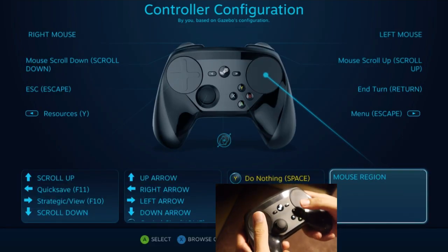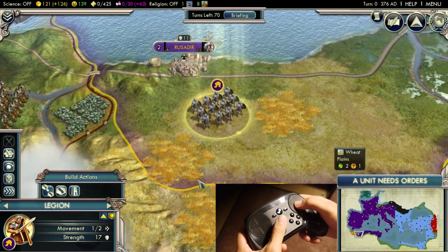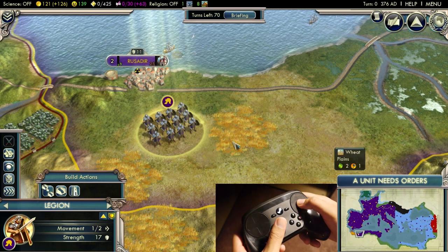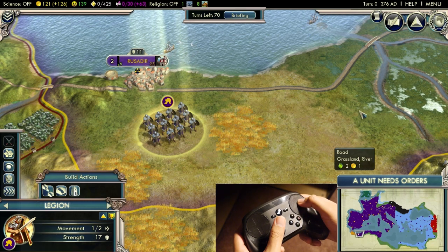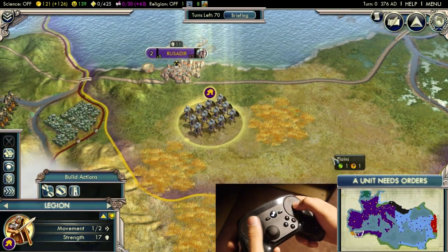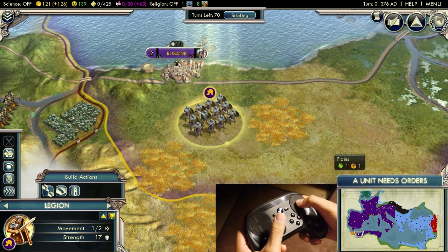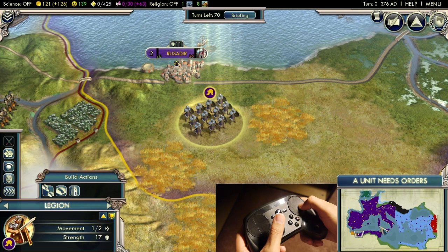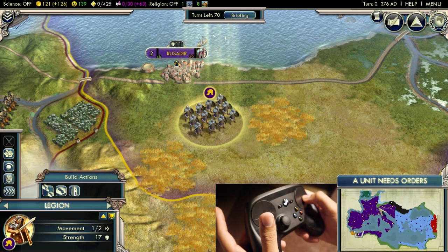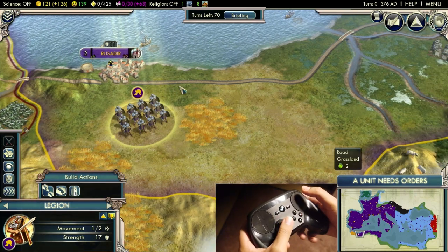If you want to change the region size, something I thought might be cool is using shift mode to switch between two different mouse regions. You could have one mouse region set to the default screen for moving units and doing normal actions, and then another mouse region set to the minimap. That way you can transition between the two — just hold a trigger or bumper to shift and easily jump from the main view straight to the map.